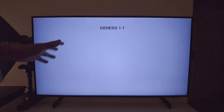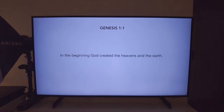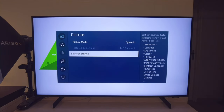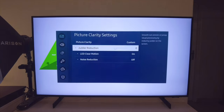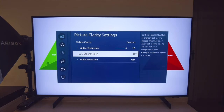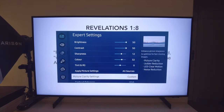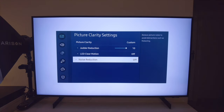The brightness level definitely gets impacted when you select LED clear motion on. Let's go over to settings and turn it off. When you turn it off, the picture becomes brighter all of a sudden. My recommendation is to always keep LED clear motion off. I also keep noise reduction off, but I turn the judder reduction — which is their MEMC — to 10. For watching movies, dial it down to 2 or 3, or turn it off. But if you're watching sports or fast-moving content, turn it to 10.